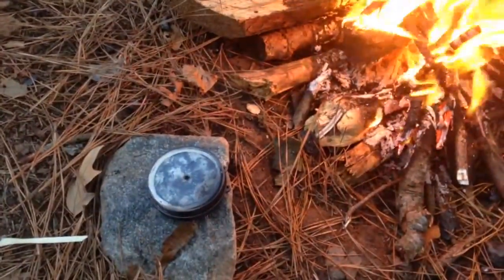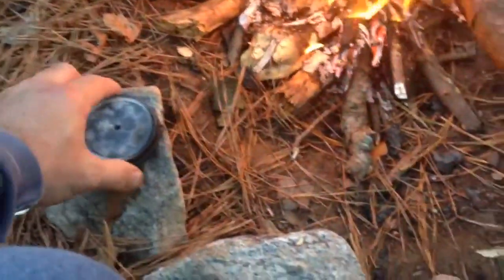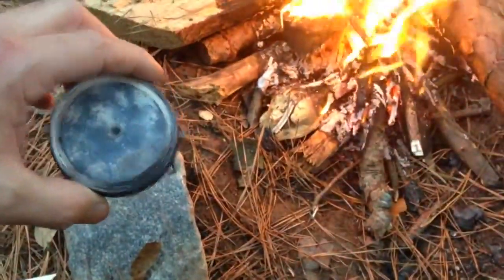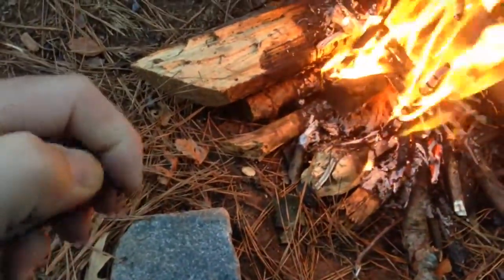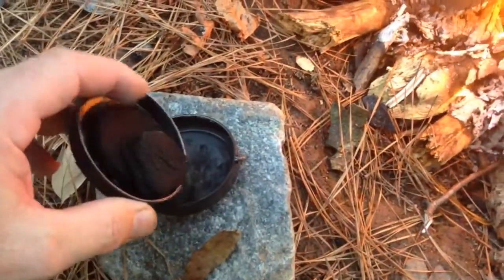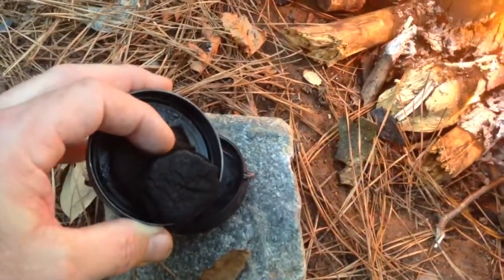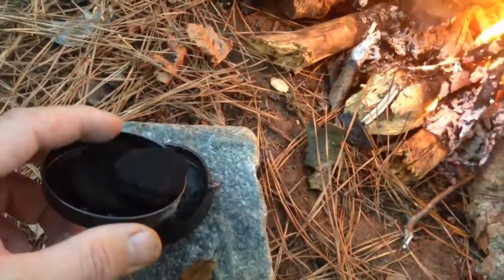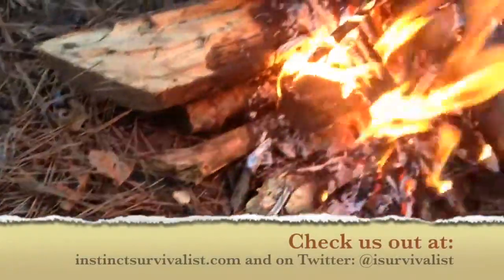I've pulled my char tin out of the fire. You can see there's no smoke or whatever. I'll let it cool down a little bit — it's still a little warm. Take and pop it. There's my charcloth. Now I'll be able to use those again — char it up and be good to go. You can see the different ones in there. Hope you enjoyed the video. That's it. Thanks guys.